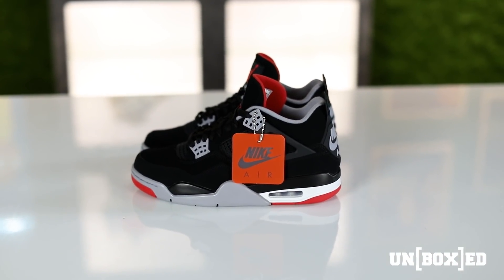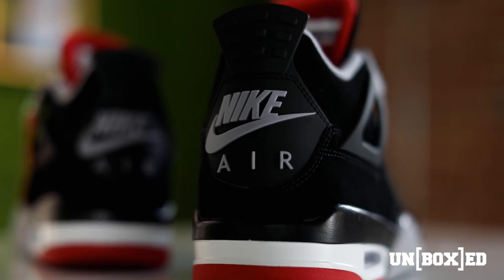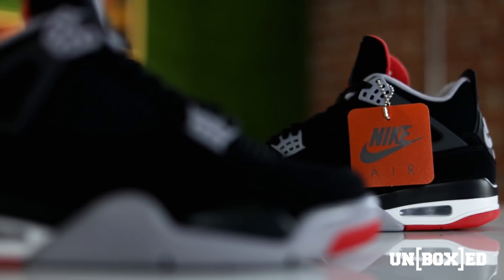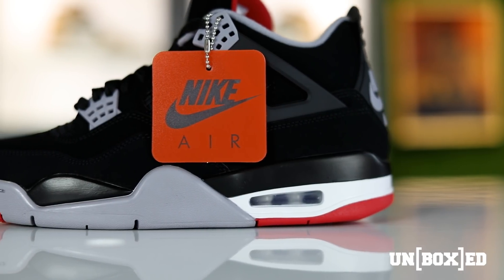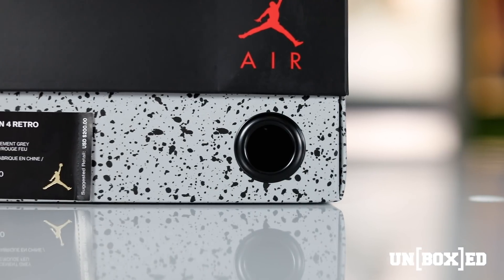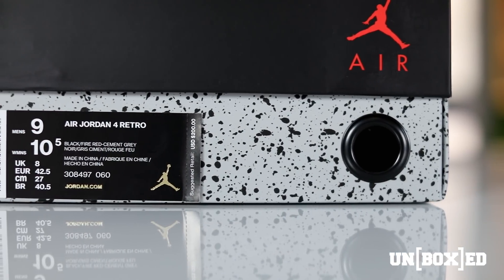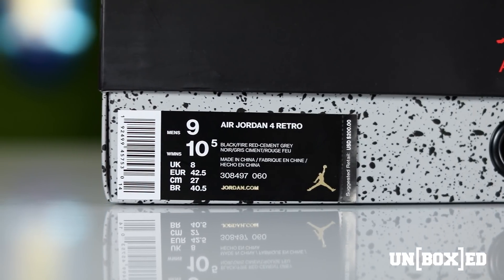Getting into the 2019 retro, these are the closest thing you will get to the '94/'89 pair in terms of OG treatment. You have the Nike Air on the back, premium nubuck material that wraps around the entirety of the shoe, the over-exaggerated tongue with Air Jordan branding inside, cement gray accents on the lace locks, cement gray on the inside sock liner, the OG Nike Air hang tag, Air Jordan branding on the inside tongue, and Nike Air on the bottom of the sole. This is probably the most must-have Jordan retro of 2019.